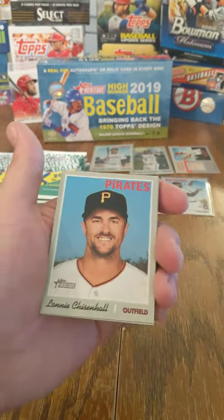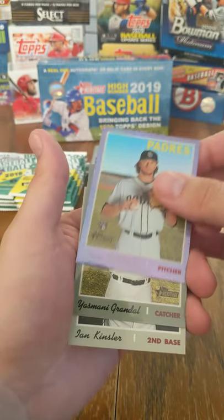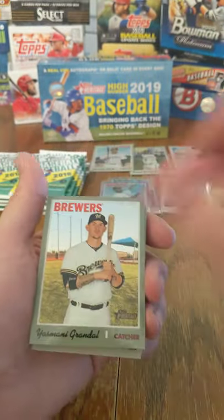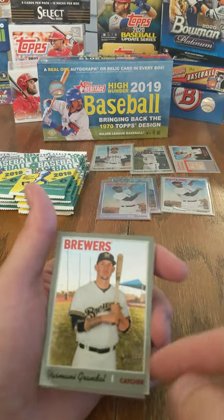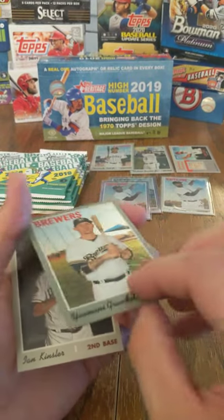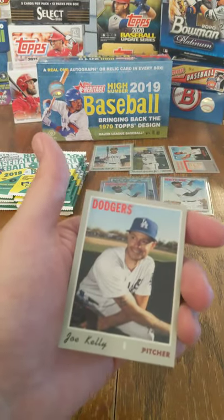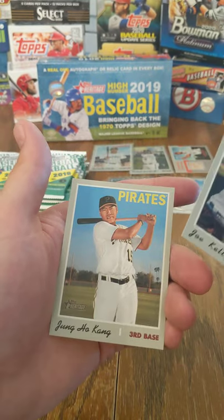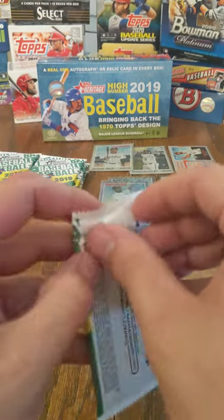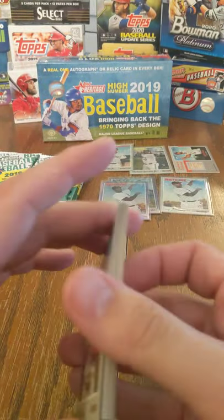Connor Joe, Lonnie Chisholm, Neil Walker, Chris Paddack Chrome rookie. Yasmani Grandal — this is numbered to 999. We pulled in the last box this same card design, the Topps Heritage Chrome numbered, of Vladdy Jr. Ian Kinsler, Yandy Diaz. Joe Kelly — oh man. I know it's been a while, but free Joe Kelly — he should have never got that suspension. They should pay him bereavement money for that. That was BS.